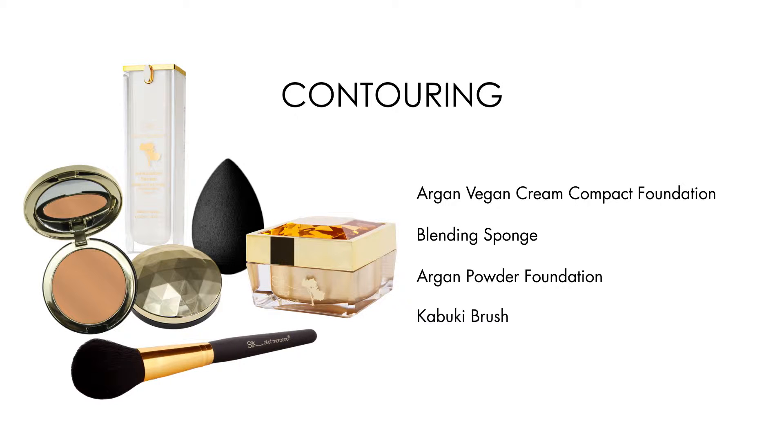All you need is the Argan Cream Compact Foundation, a silk blending sponge, Argan powder foundation, and Silk's best-selling kabuki brush.